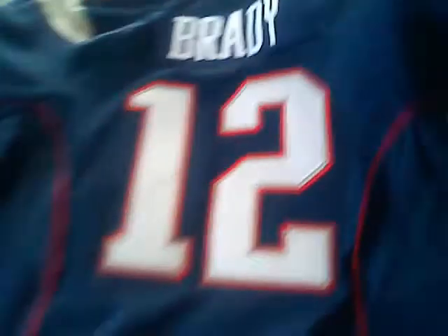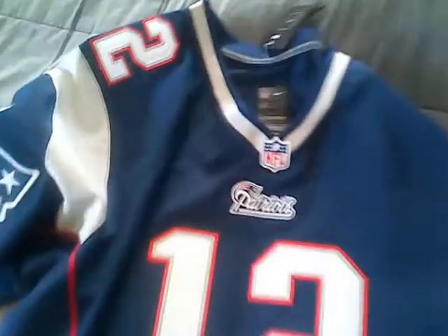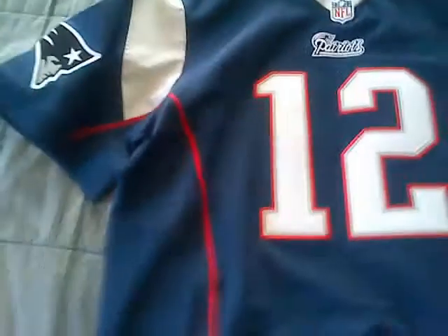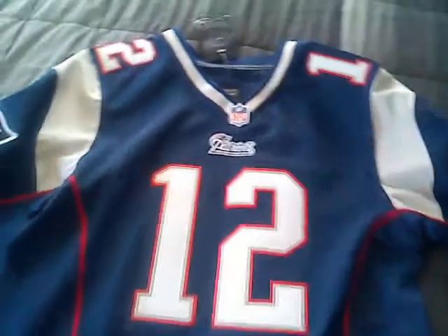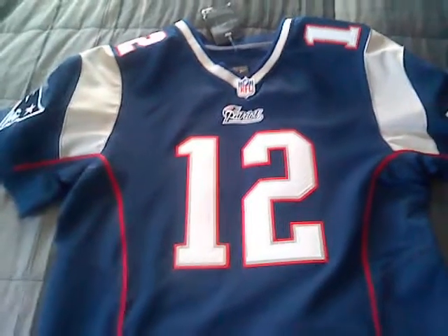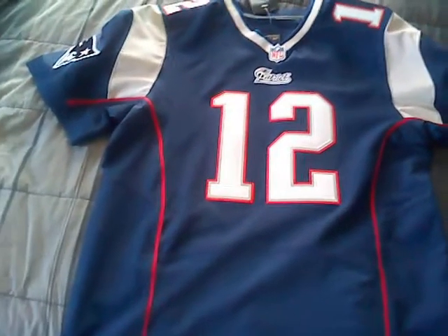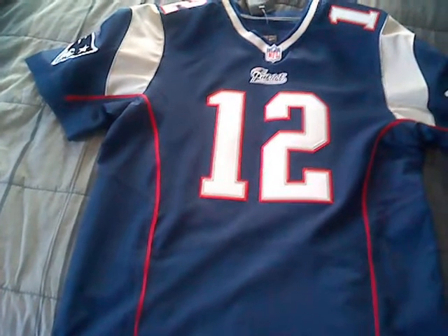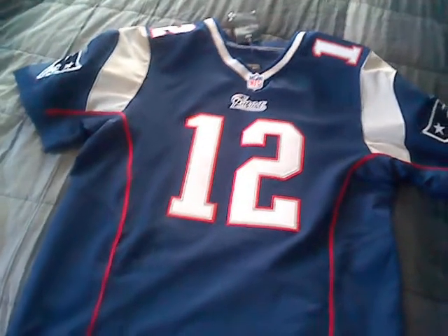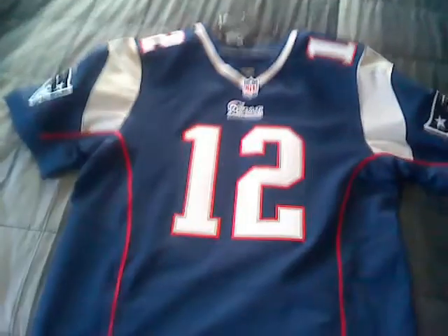Yeah, it's a gorgeous jersey — I'm very happy with it, it's very good quality. I paid $45 for this jersey including shipping and everything. The shipping took a while to come in, but for the price you pay it's good quality. Thanks for watching — leave a comment if you like, I'll give you as much info as I can about the jersey and where I got it. Like the page and I'll get back to you. Have a good one.